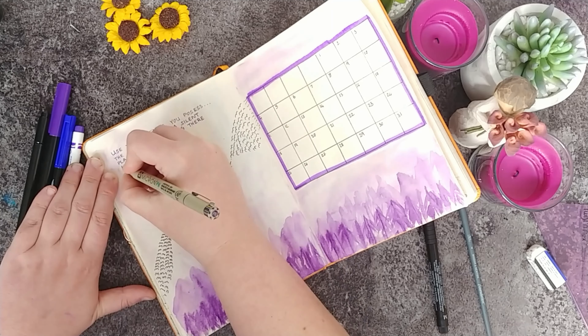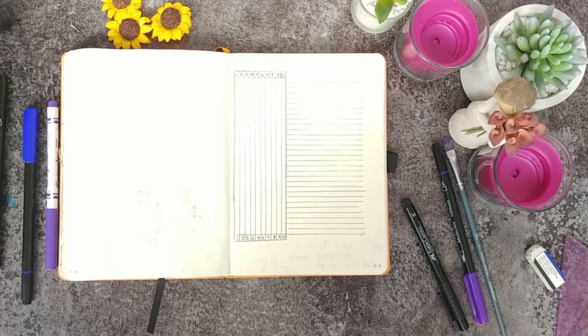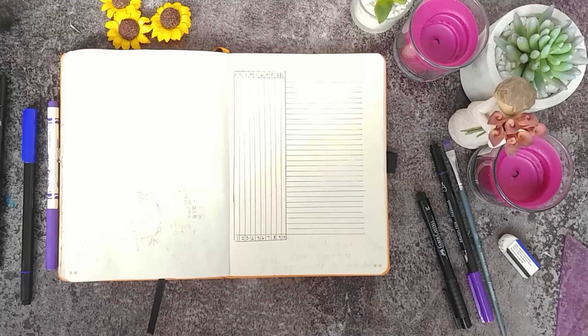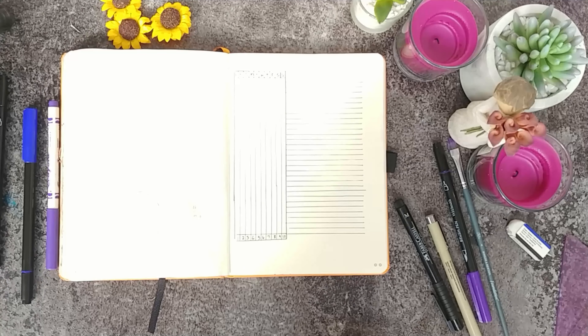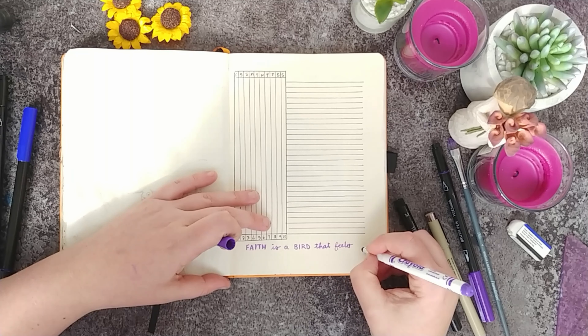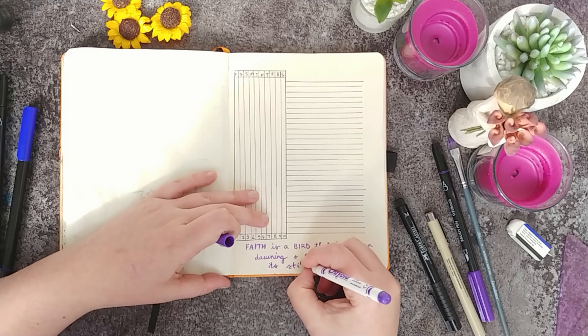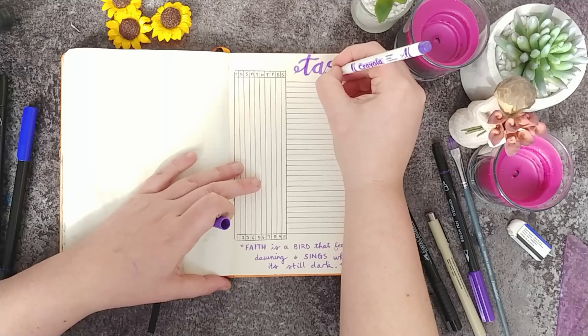Now I'm moving to my first weekly spread and changing how I do weeklies this month — I'm going to use a prioritising task sheet rather than a daily writing place for each day. This is my personal bullet journal for home, so I often have things I want to get done in a week — laundry, shopping, cleaning, admin, posts — not necessarily on a specific day. I can just jot them down and then allocate them to a day. I've done this from Friday the 1st through to Sunday the 10th of March, listing all those tasks. It's kind of like a habit tracker for repeated tasks.